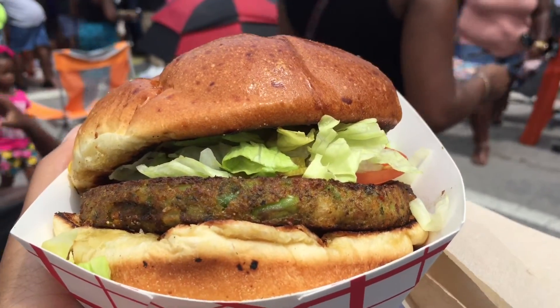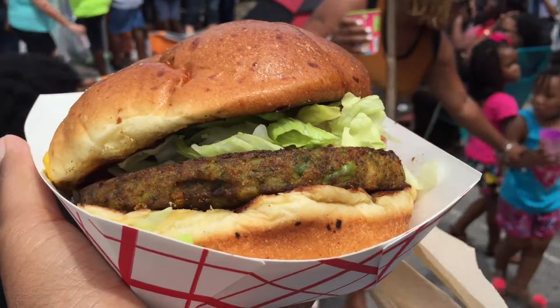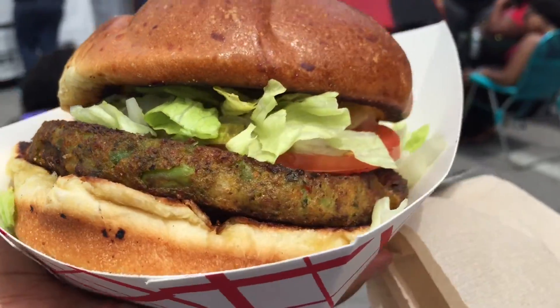The veggie burger was really, really good. They toasted it with Earth Balance and I topped it with lettuce, tomato, pickle, and mustard. It was so good.